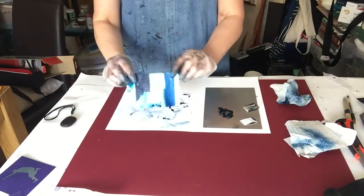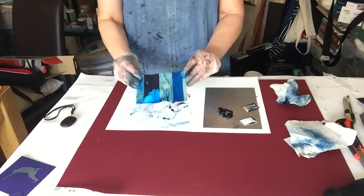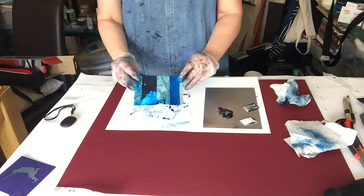And there we have it. Our plate is now inked up and ready to print. So I'm going to go over to the etching press now.